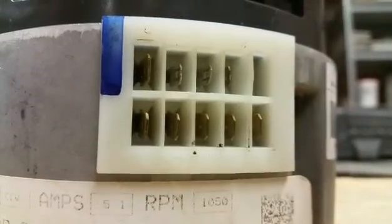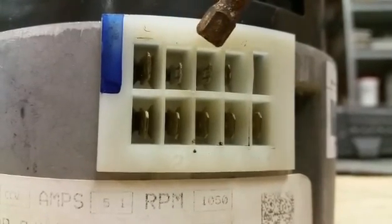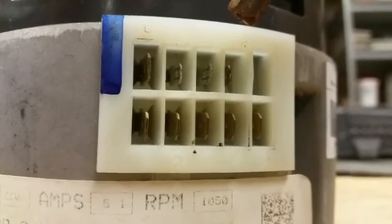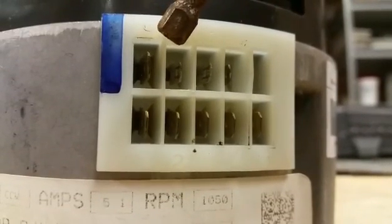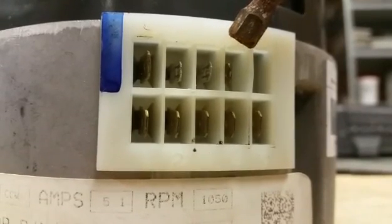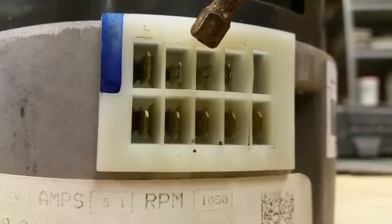So you can measure voltage here if you are so inclined. The three terminals here, the smaller size, are the 230 volt input voltage. We have L1 and although it is called neutral here, since it is 230 volts, this one is L2 or vice versa. And the one in the center is ground.